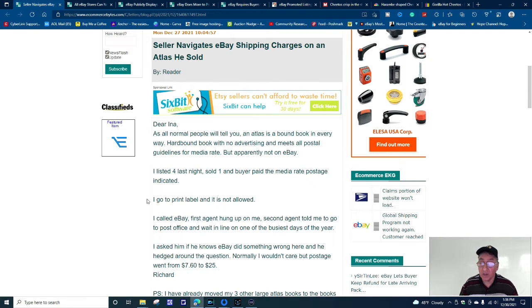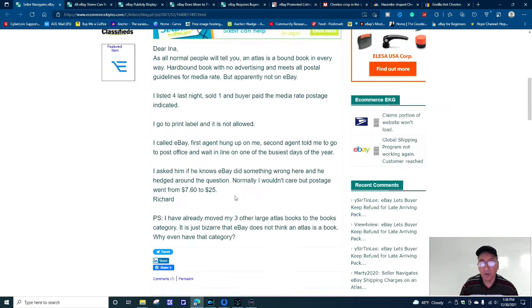Then it goes on: 'I went to print the label and it's not allowed. I called eBay — first agent hung up on me. Second agent told me to go to the post office and wait in line on one of the busiest days of the year.' The postage went from $7.60 to $25. That's crazy.